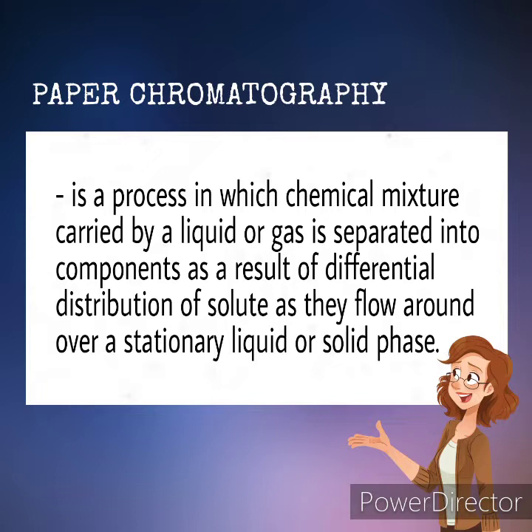Paper chromatography is a process in which a chemical mixture carried by a liquid or gas is separated into components as a result of differential distribution of solute as they flow over a stationary liquid or solid phase.